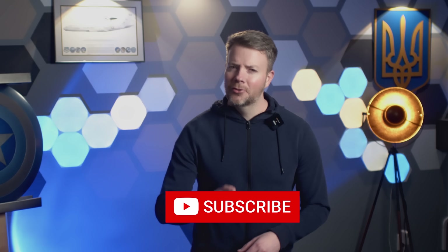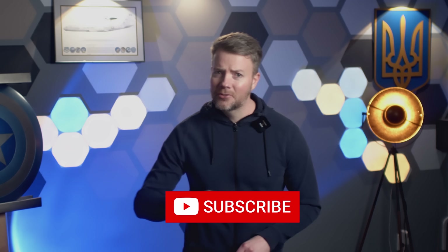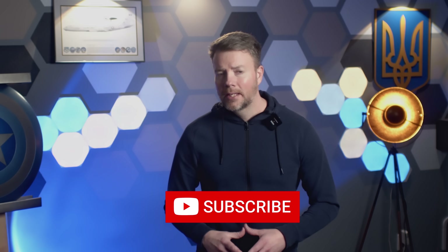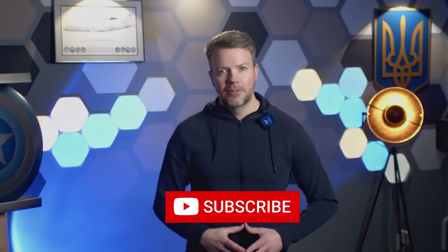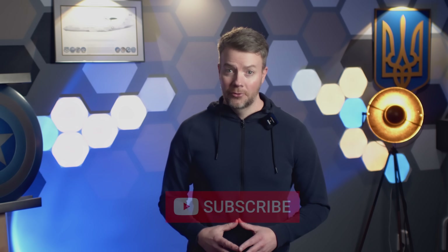That's it for today. Special thanks to Incogni for sponsoring this video and keeping this channel healthy. Please subscribe if you're feeling froggy. And as always, glory to Ukraine, glory to the heroes. Crimea is Ukraine.